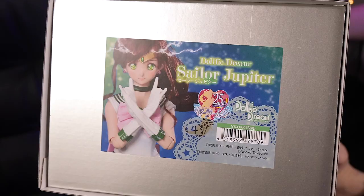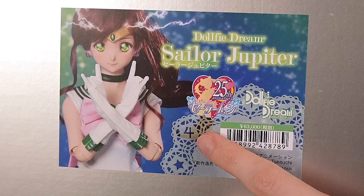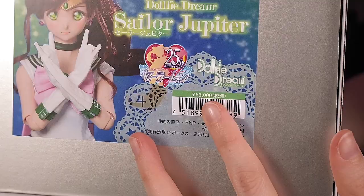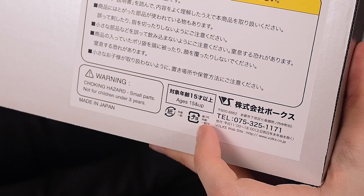On one of the box ends there is another sticker with Jupiter preparing to attack. On a white decoration we also see Jupiter's planet sign. Her price is also mentioned, which was 33,000 yen without taxes at the day of the release. On another side is different caution and product information. The doll is made in Japan and only for people 15 years old and up.